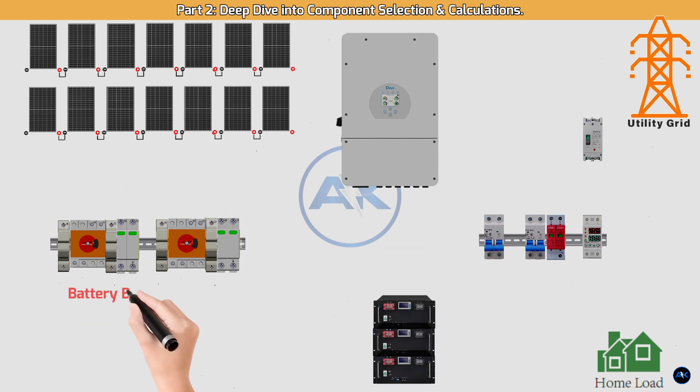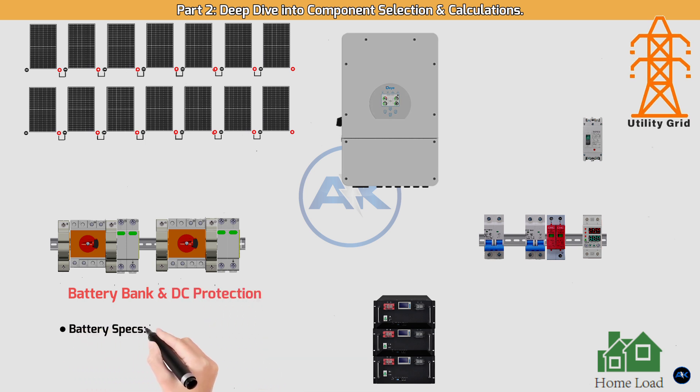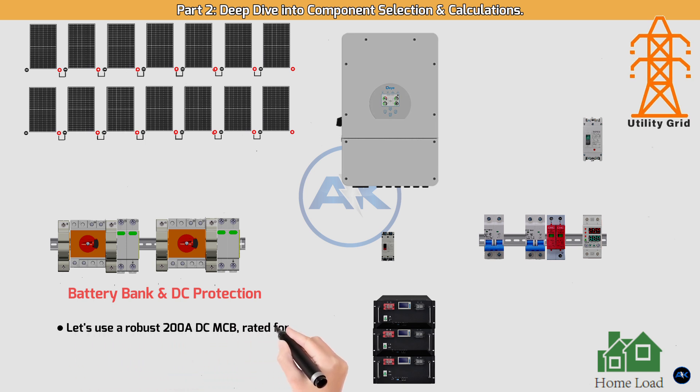Battery bank and DC protection. Battery specs: 3 × 5.12 kWh, 48V batteries. DC breaker for the battery: the DAI inverter can handle a substantial current from the batteries, so we'll use a robust 200A DC MCB rated for 48V. This breaker is placed directly after the battery bank and before the inverter — in an emergency, this is your primary disconnect for the batteries.